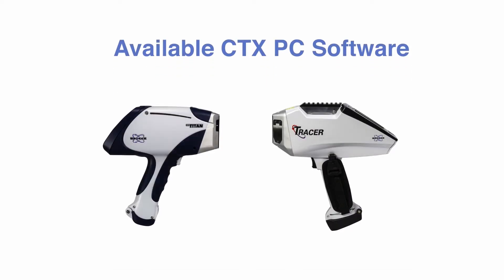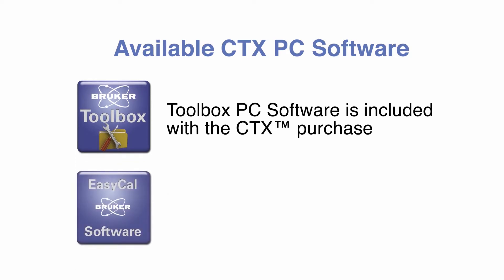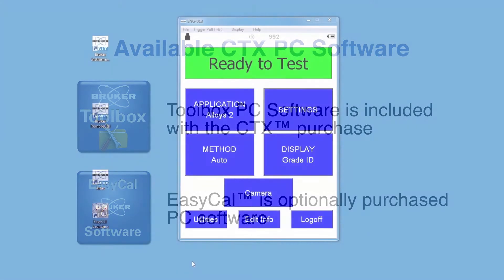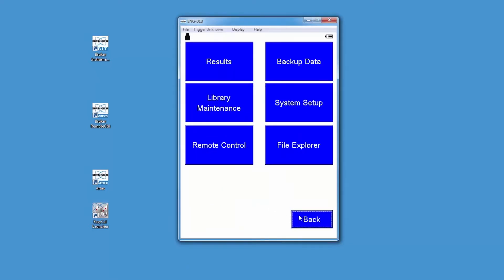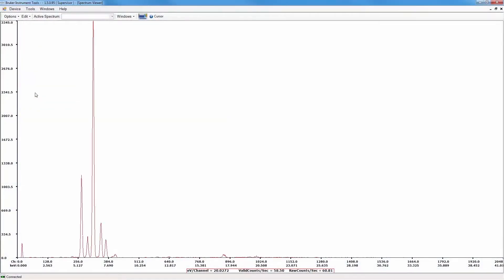The CTX also has the same PC software available as Bruker's proven S1 Titan and Tracer 5i portable handheld XRFs. Toolbox PC software with remote control and viewing, along with Bruker Instruments tools, is included with a CTX purchase. Toolbox PC software incorporates remote viewing and control combined with Bruker Instruments tools to provide maximum information and control of the CTX.